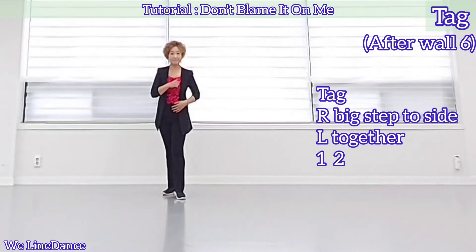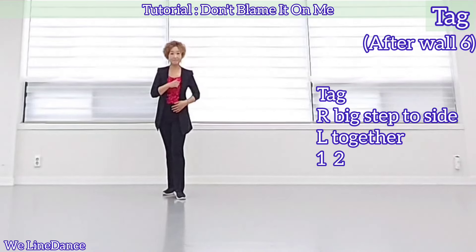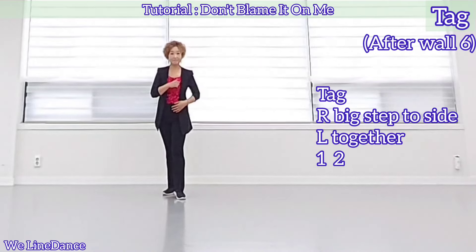There's a tag at the end of wall 3 and 6. It's a 2-count tag. At the end of wall 6, you'll be facing 6. The tag is a big step to side and together. Count: 1, 2. And restart the dance.